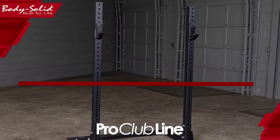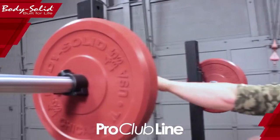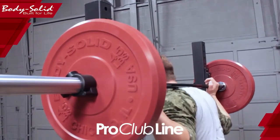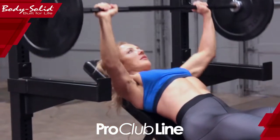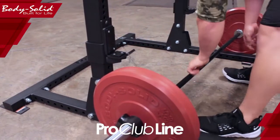BodySolid's Pro Club line has a brand new commercial squat stand. Sharing DNA with the popular SPR series of racks, this squat stand features a 1,000 pound weight capacity and premium composite-lined J-Cup style liftoffs.